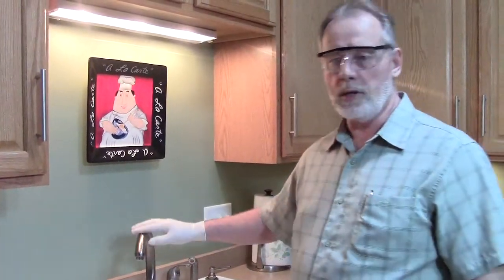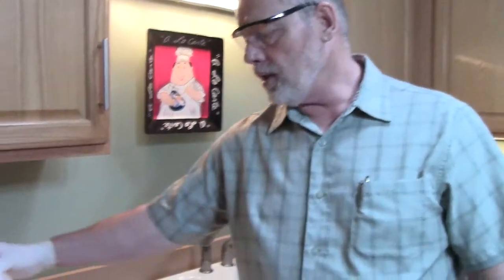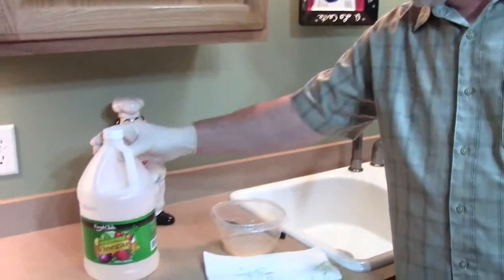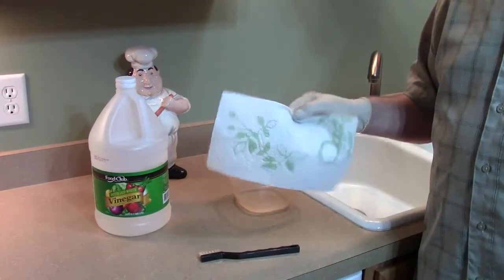Hey, we had a member ask about how to remove hard water from a kitchen faucet, so here's a real good tip for you. All you need is some vinegar, a plastic container, a nylon toothbrush, and some paper towels. That's really all you need.